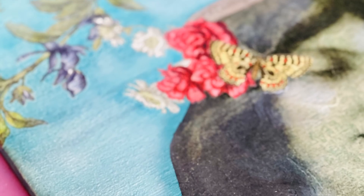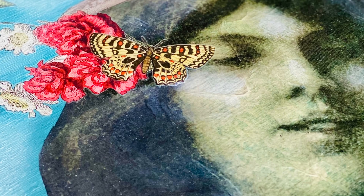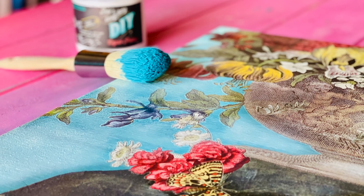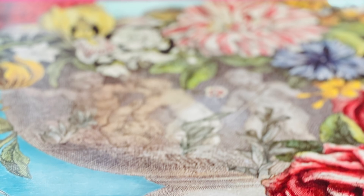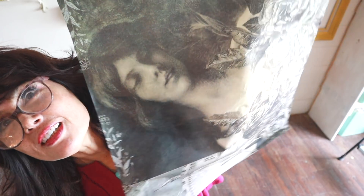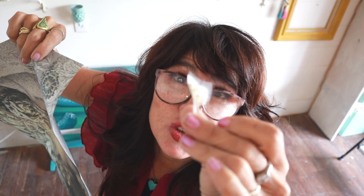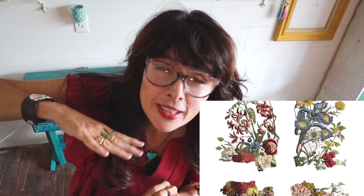As soon as I saw this new transfer from Iron Orchid Designs, I knew that I wanted to combine it with Jamie Ray's new decoupage paper. This is what's left of the transfer that I just used from IOD. It's a brand new transfer — it isn't even out yet. It's a surprise.